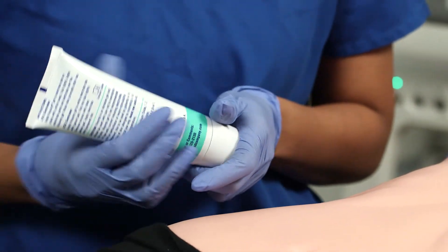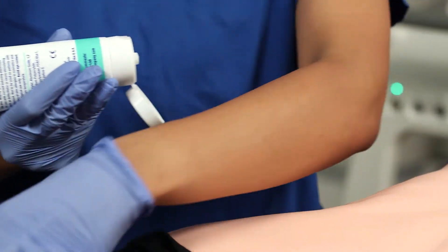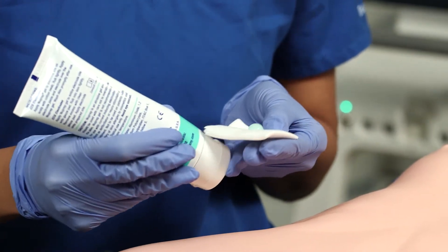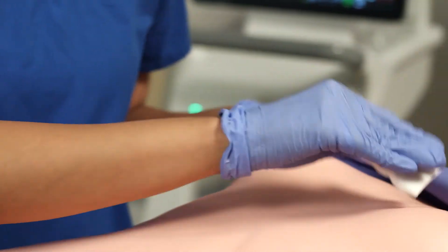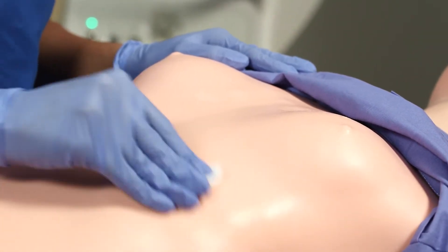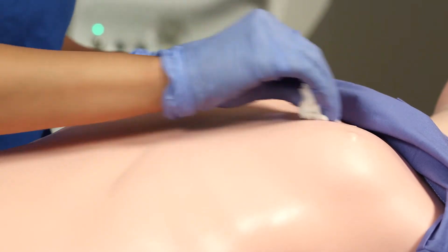After the patient is shaved, use the skin prep gel on the areas where the quatrodes will be placed and briskly rub the selected sites with the gauze pad. The skin may turn pink. This gel is an exfoliator and gets rid of dead skin cells. Wipe off any excess after scrubbing.